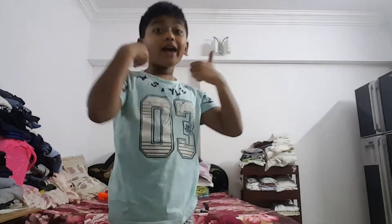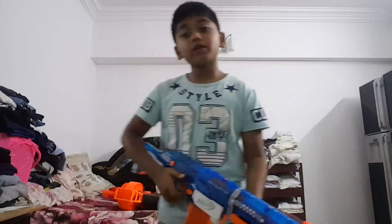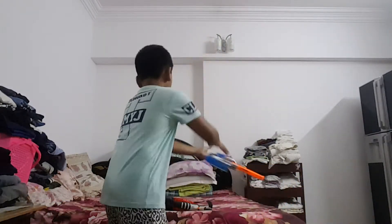We should give this one a double thumbs up. Now the next one is the Nerf N-Strike Retaliator. I don't have to shoot these bullets because you probably know how it works. Let's give it a thumbs up. The Mastodon was epic, right?